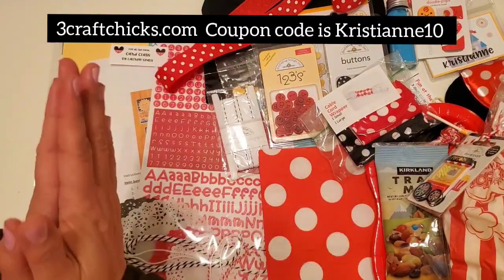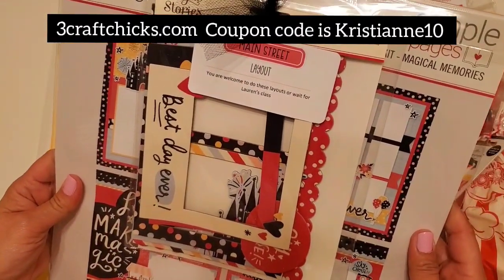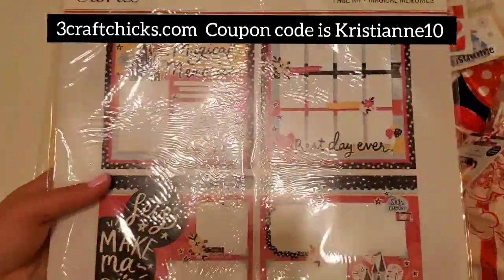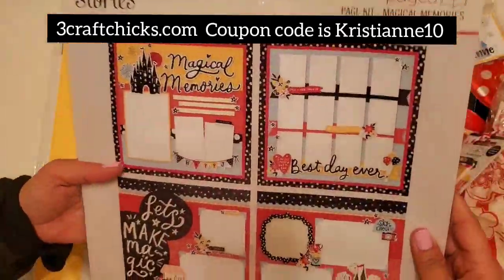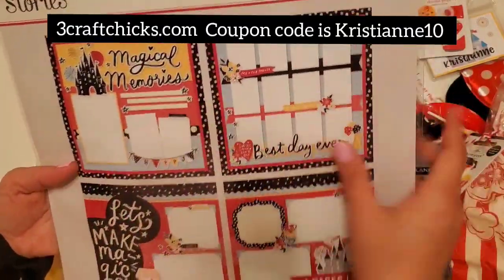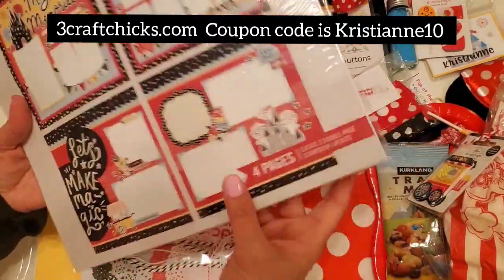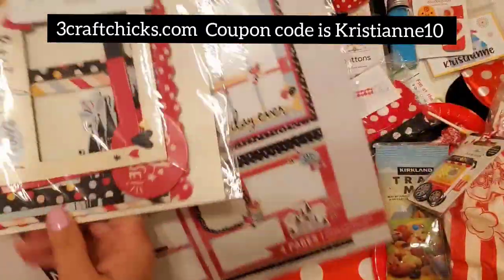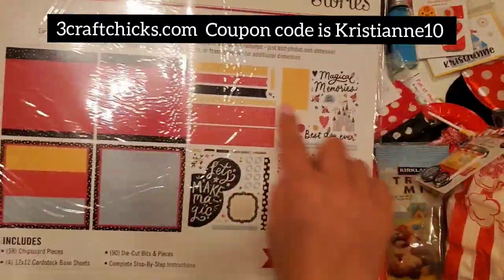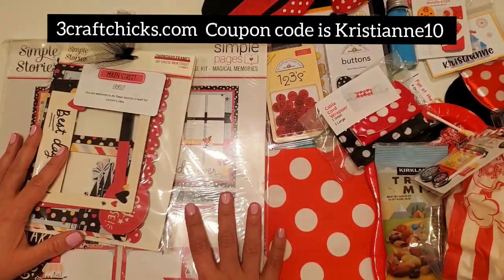I love love love the retreats from Three Craft Chicks! This one is a Main Street layout and Lauren is going to do a class for this one. It's perfect especially if you've decided you want to go to Disneyland and scrapbook. It's all included in your kit, and they even give you chipboard frames — all provided for you when you take Lauren's class.